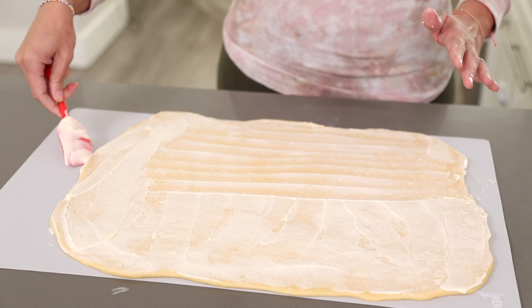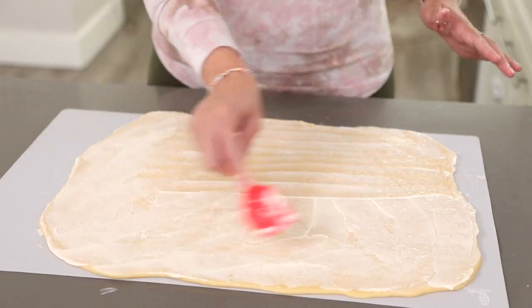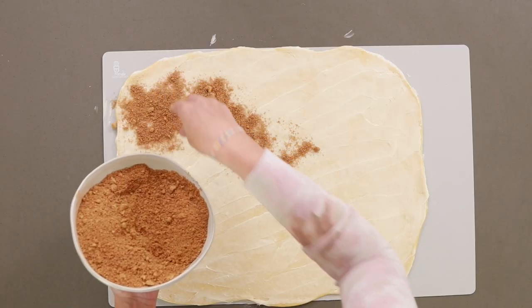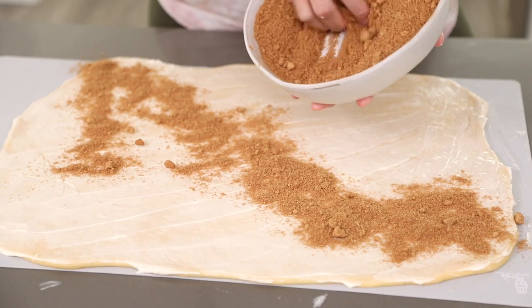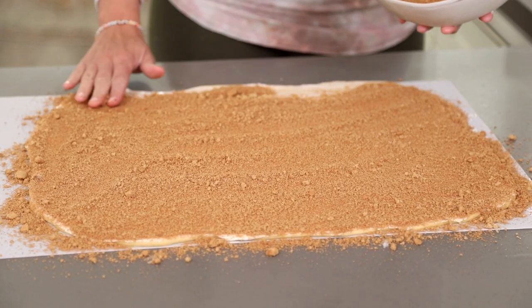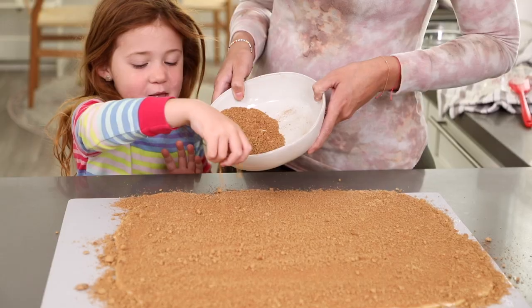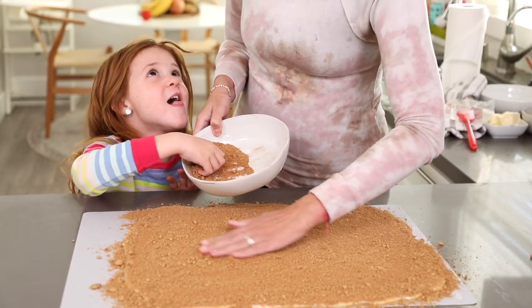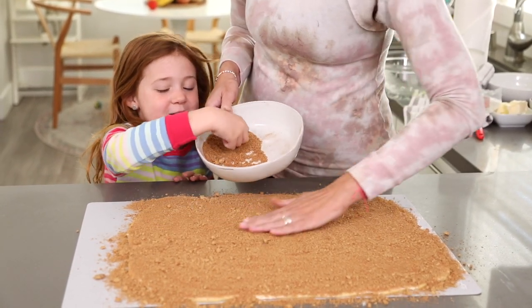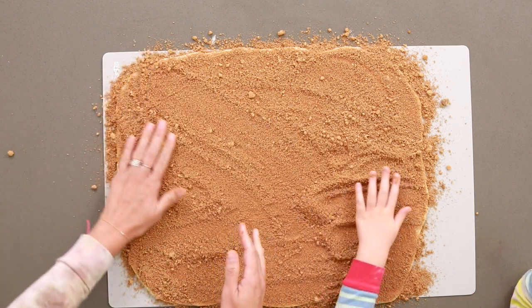You can also add pecans or any type of nuts to this. Now we've got our brown sugar and cinnamon and I'm just going to generously sprinkle this all over evenly. I like to add a lot because this is the cinnamon roll part of the cinnamon roll — don't be stingy on the brown sugar! Oh my gosh, don't these look so good already?